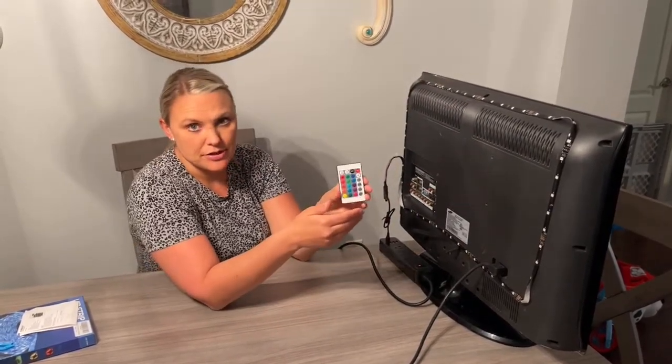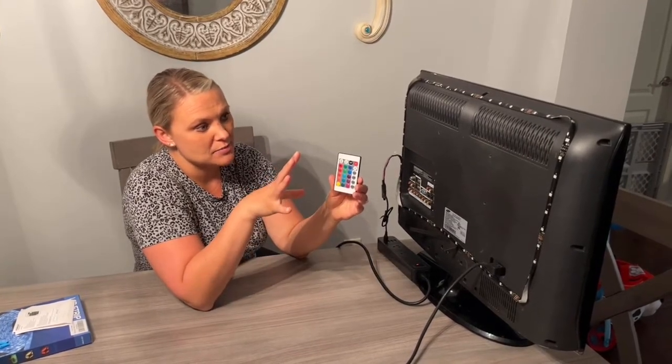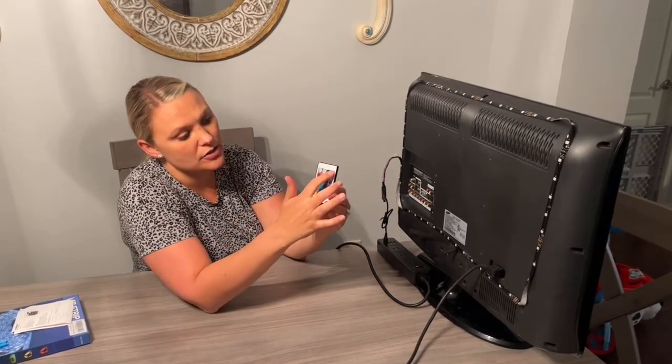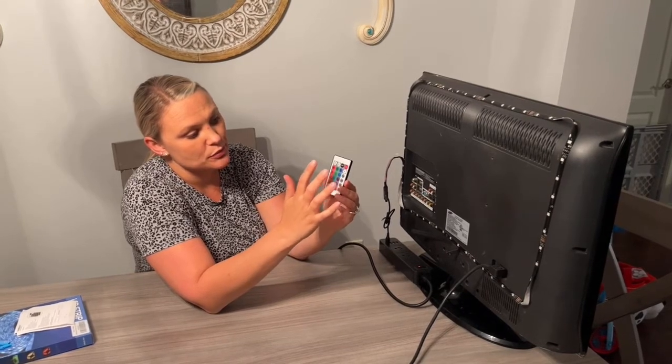I'm going to turn off the lights and then show you how I use the remote to get this to blink and also turn different colors. You have your on and your off. And then you can do white lights, blue, green, red. And then it also has flash, strobe, fade, and smooth.